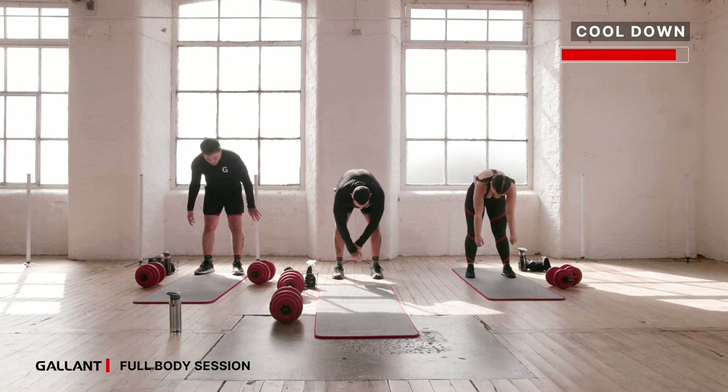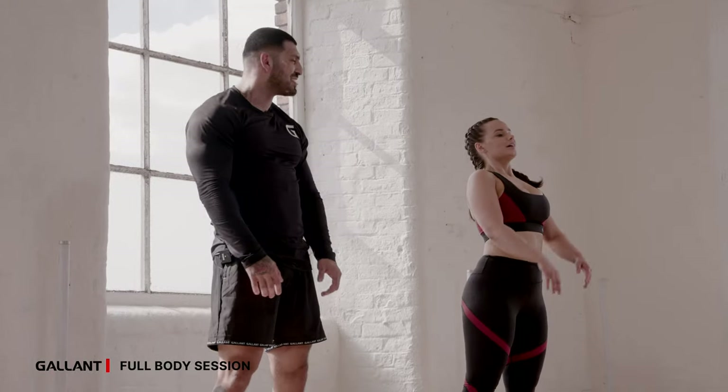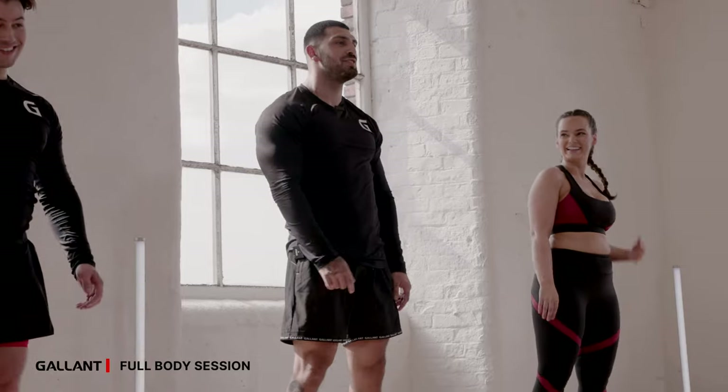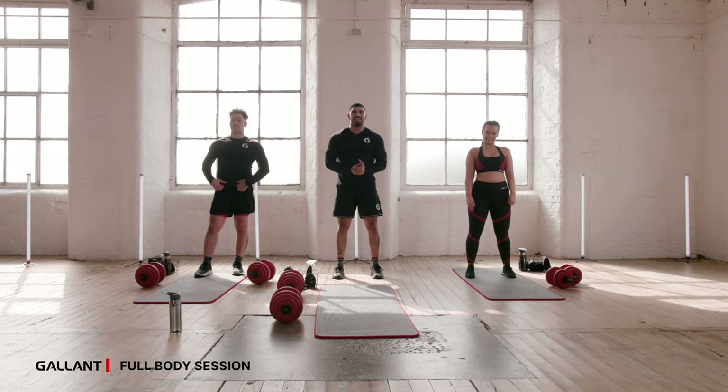Take a deep breath, come up, and that's all done. Well done, well done, well done — and well done to you at home. This workout is powered by Gallant and we can't wait to see you again. Take care.